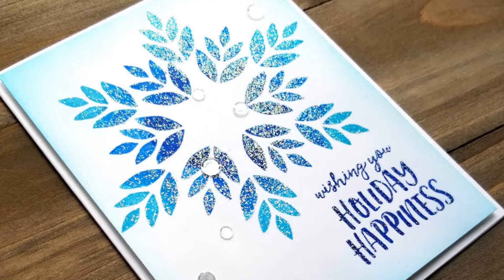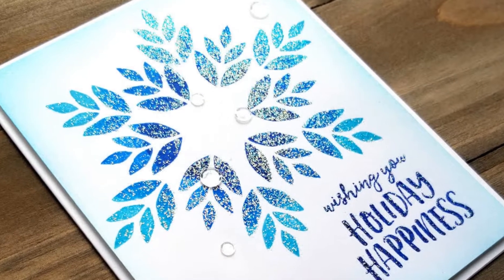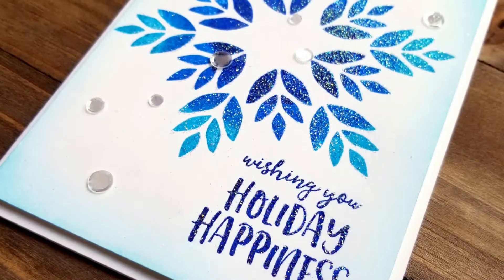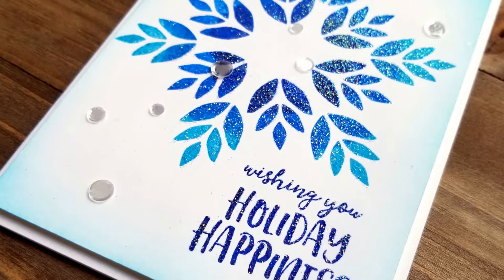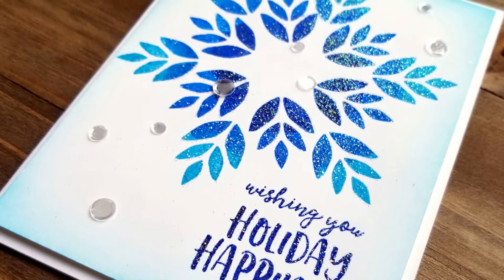Today I have a snowflake card that I made using the Flower Medallion Builder set. That's right — a snowflake out of flowers. I love using stamps in different ways, and a set with a bunch of different solid pieces is perfect for playing with in a new way.